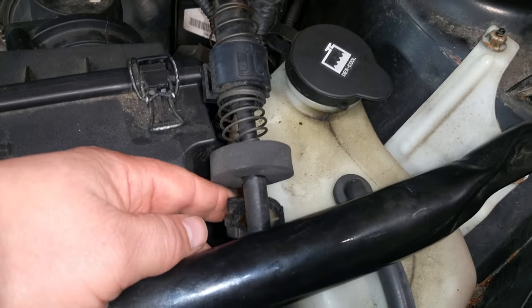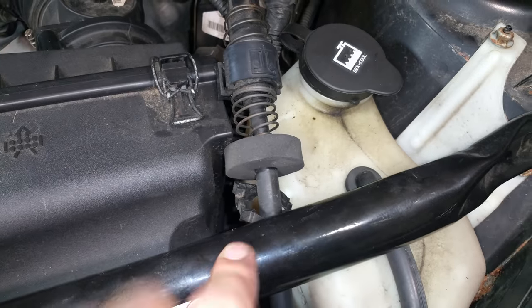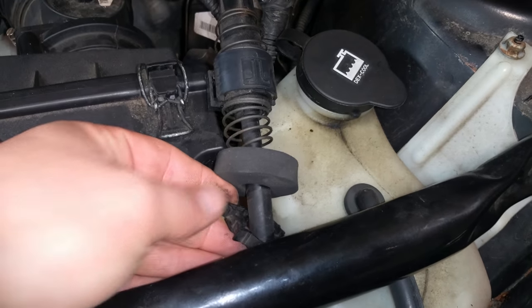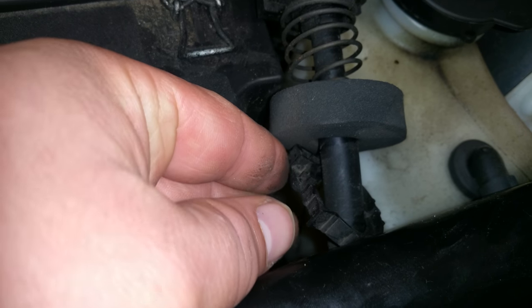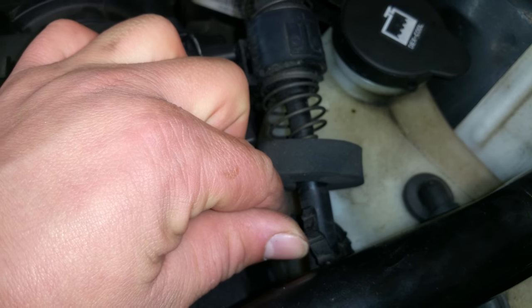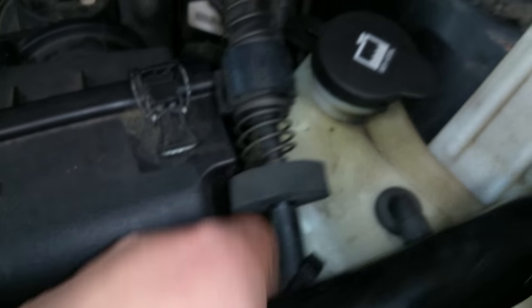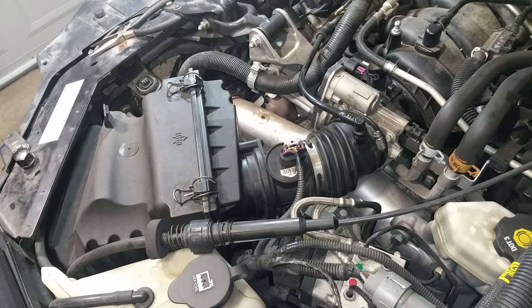Before you can get the support away, there's a little hook here attached to the bar. If you slide the two pieces apart, it'll open up and then you can go ahead and remove the support.